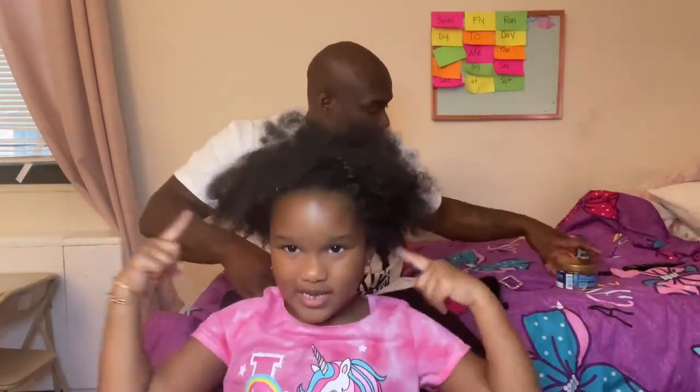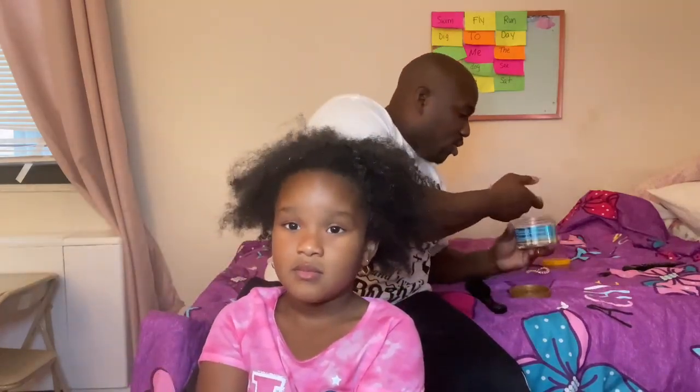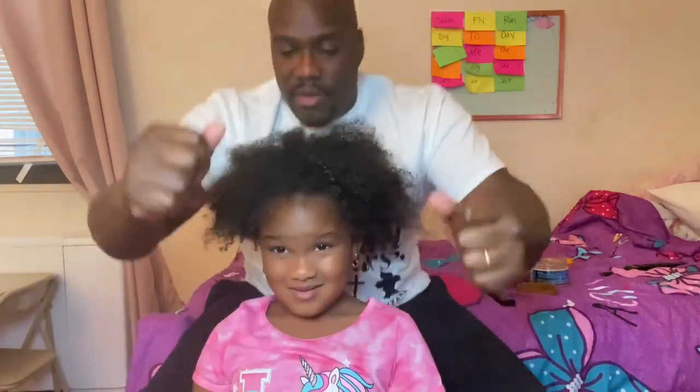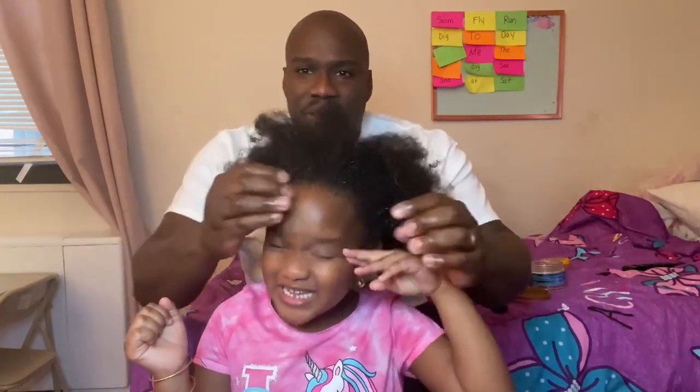All right, so the first thing you do, dads — the first thing you do — we're going to throw some styling gel in our hands and just make it look nice and cute. Yes, daddy. Okay, if I get too crazy, let me know, because this is like my fifth time doing this.